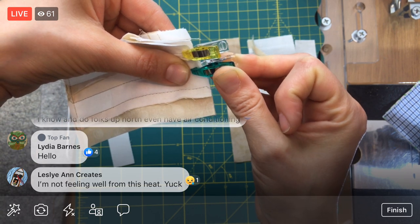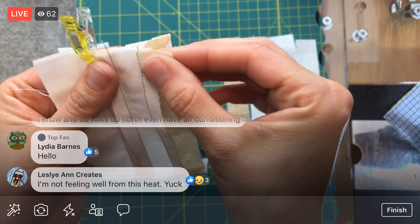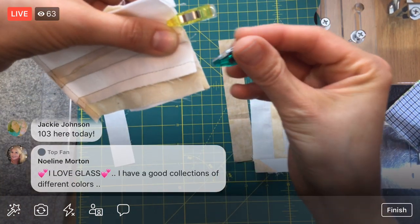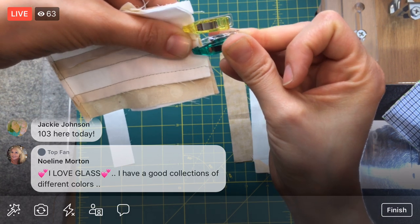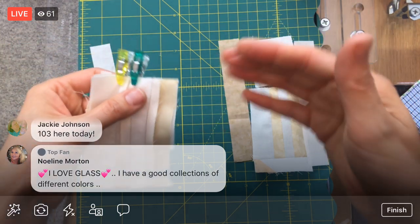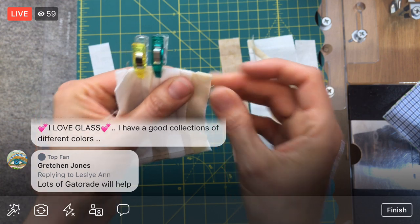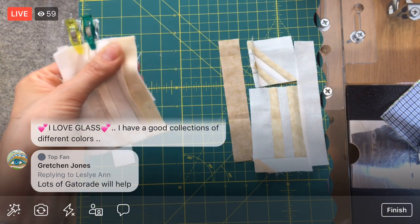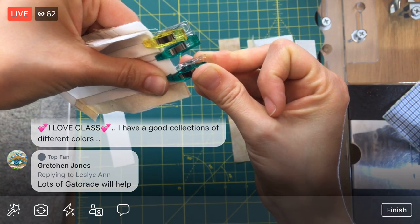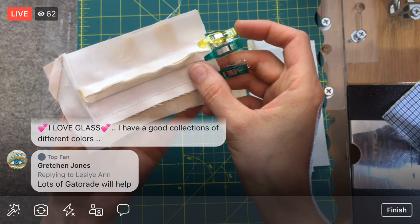We're pretty air-conditioned in here and I know people further south have heat too, but it's just so heavy. The temperature inside the house is comfortable, but I'm by a window, so I'm pretty warm — just the heaviness of the air is weighing us down. I'm just having the worst concentration today. Maybe it's because it's Friday.